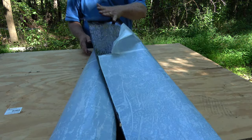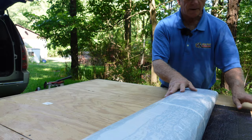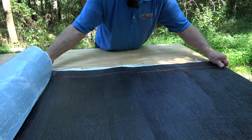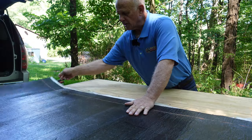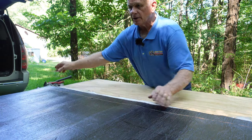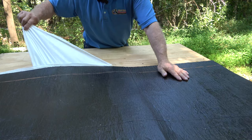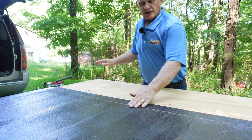It comes in a roll like this. You put it to the edge of the plywood or your roof and you roll it out to the edge. Then you peel back the plastic from underneath it — like that. See, I'm peeling the plastic out and that will stick to the plywood. Very simple.